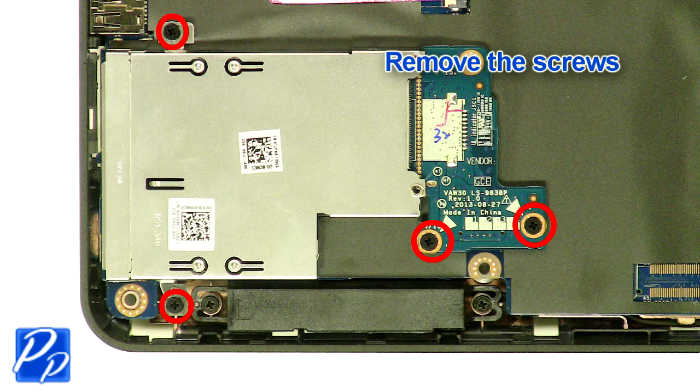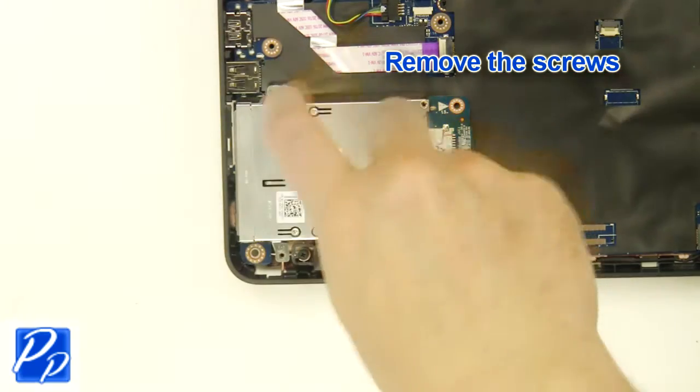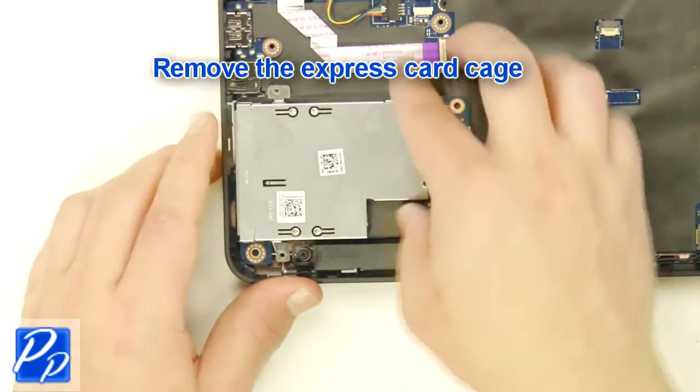Remove the screws. Remove the express card cage.